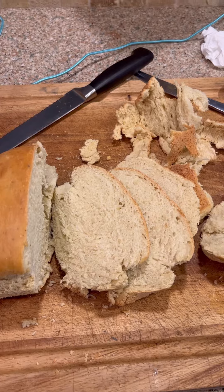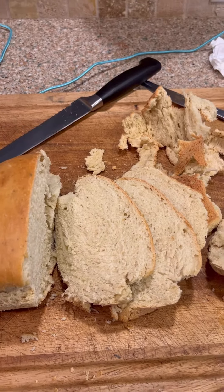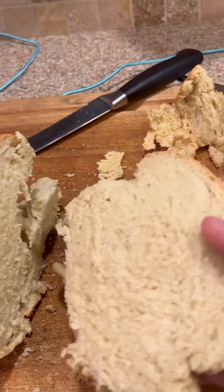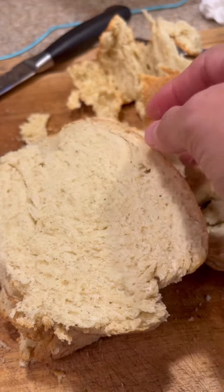Hey guys. I'm so glad this bread was made to be destroyed because I forgot to spray the pan, but here it is finished. It is really good. Oh my goodness, it's so good.